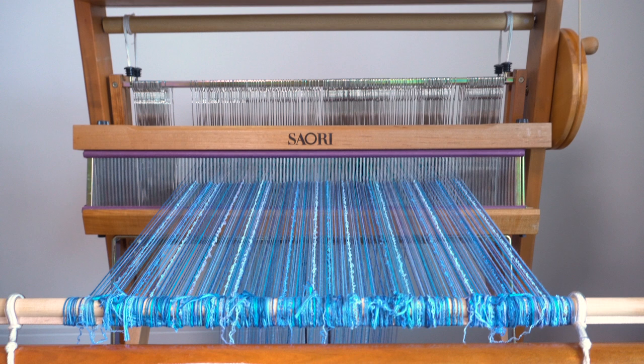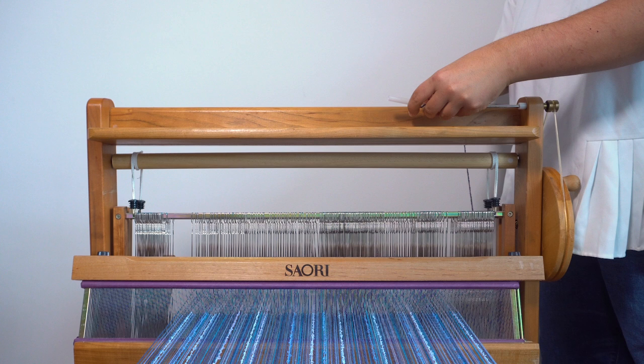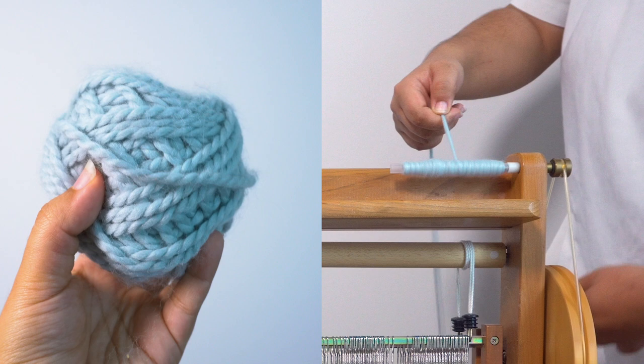Now it's time to prepare the yarns that I'm going to weave with, which are called the weft yarns. I'm winding a whole assortment of yarns onto plastic bobbins, which turns a ball of yarn into something that I can easily weave with. I picked out all of these yarns because I thought that their cool-toned colors and varied textures worked really well together and also complemented the bright blue warp.